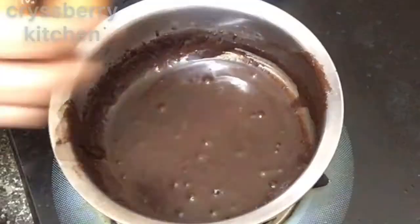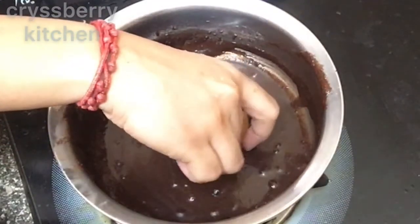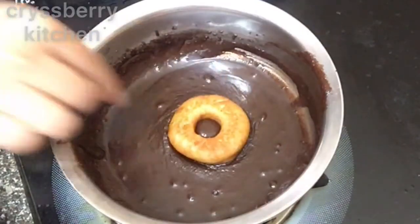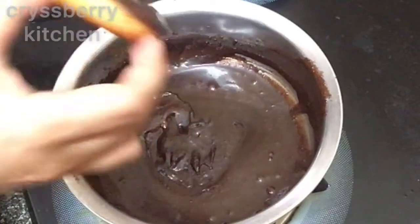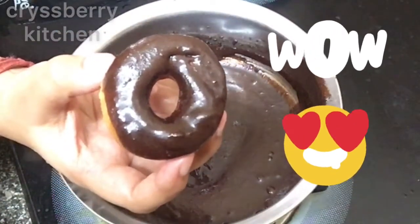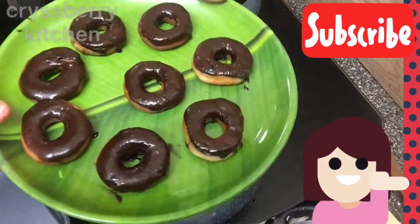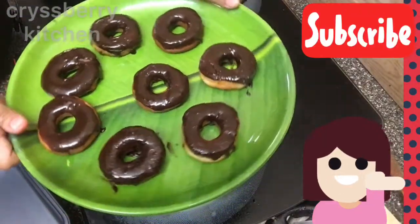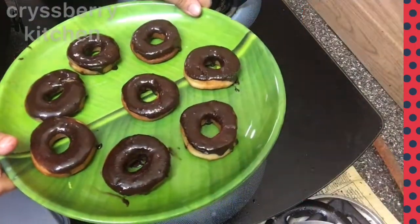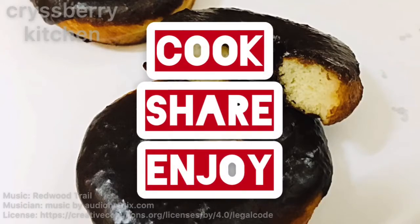Now it's time for the chocolate glaze. Dip the doughnut into the chocolate sauce and spin it clockwise. That's our chocolate yummy doughnut — ready to eat! I just cannot wait to take a bite. See the inside — it's perfectly done. Cook, share, enjoy!